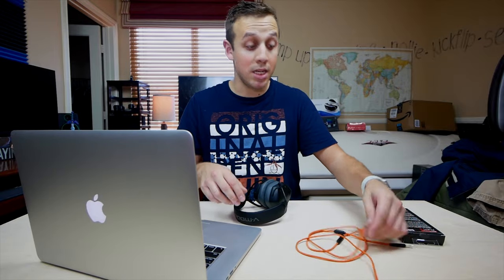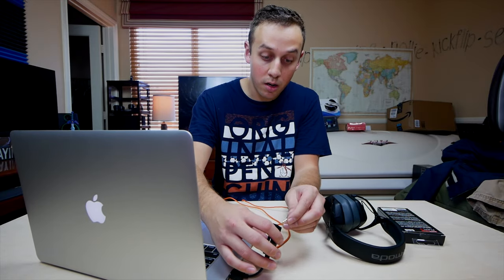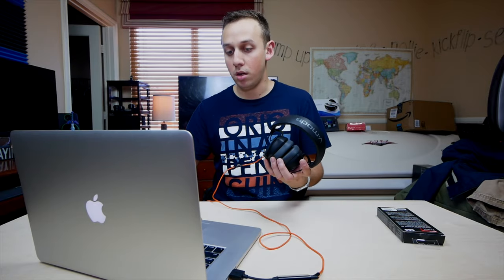Let's plug these bad boys in — 50% volume right there. Okay, so that's not bad. But now let's plug in the USB DAC dongle, plug the headphones into there. Alright, 50% — here we go.